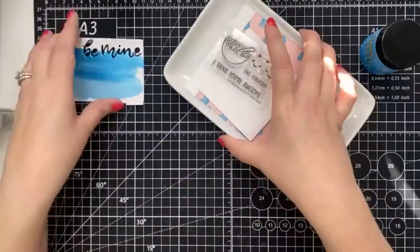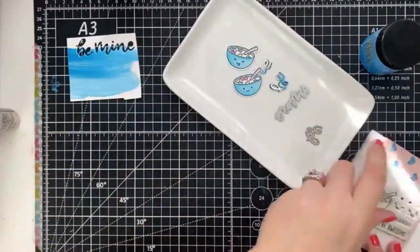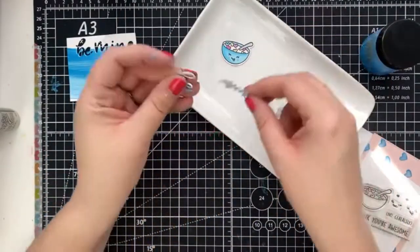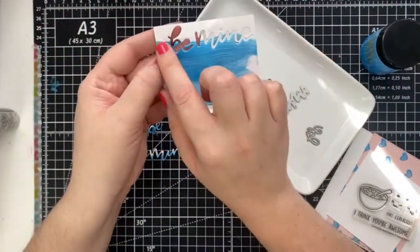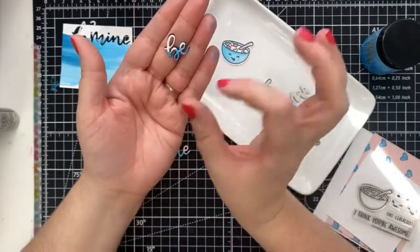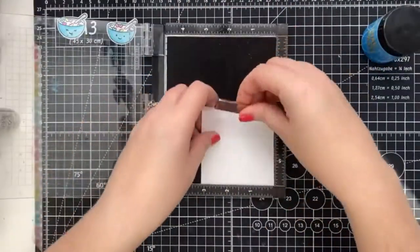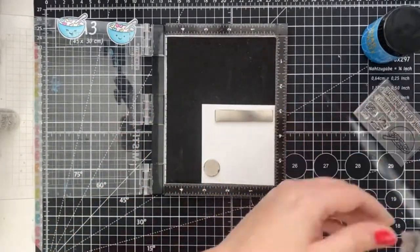And last but definitely not least, our third way to use the paste is to up your sentiment game. Off camera, I applied an even layer of paste on a scrap piece of paper. I set it aside to let it dry, and then I die cut Heffy Doodle's Bee Mine, making sure that the blue is just on the bottom because I was going for an ombre look. Now that we have a background and sentiment to work with, let's add some Lawn Fawn cuteness.